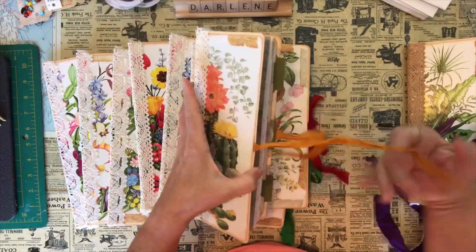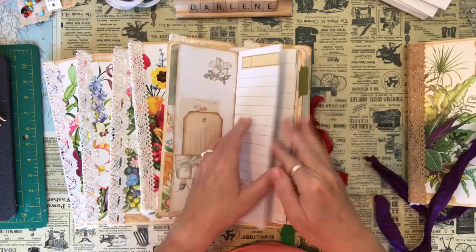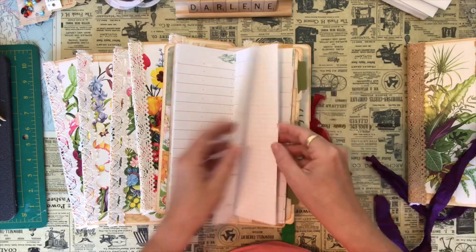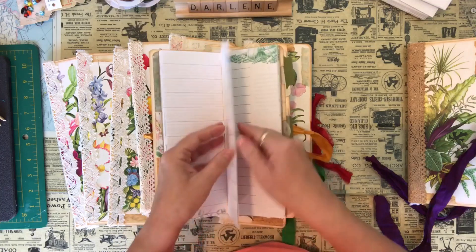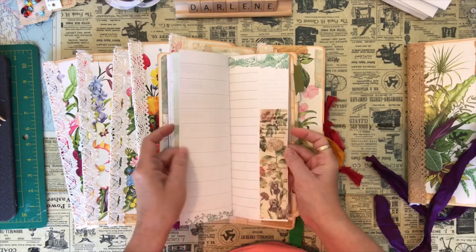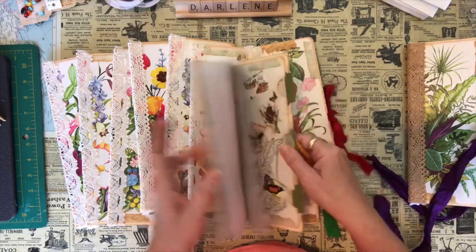They're pretty much the same, just different papers on the inside. This is the cactus one, and this has the journaling cards. And then this has some green graph paper — it actually has dot grid on one side and graph on the other. Instead of adding the little tiny stickers, I've added some colorful washi tape. I've left some pages that have a lot of writing, so I could go in there and put some stickers on that, but I'm going to be drawing on that page so I'm not too worried about it. And then I've just added some more tape, and there's another pocket with the journaling cards on the back.